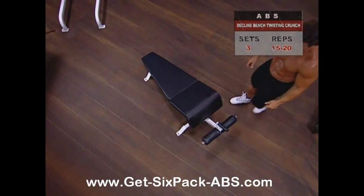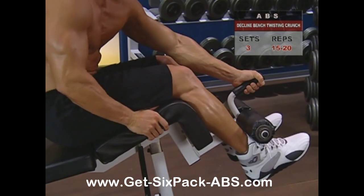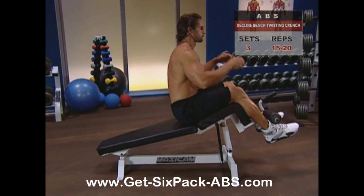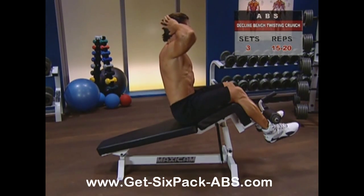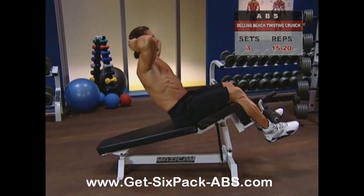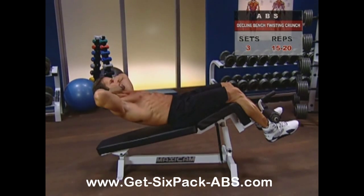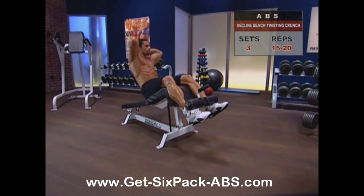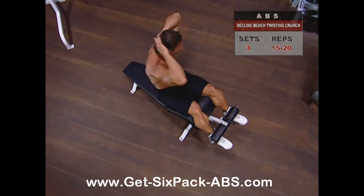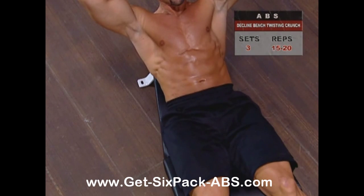To work your upper abs and obliques, adjust the bench so that your calves are resting on the pads and your ankles are snugly under the foot rollers. Sitting up straight, place your hands lightly behind your head and lower your torso slowly toward the bench, stopping at about a 30-degree angle. Inhaling and holding your breath as you crunch, twist as you come up, bringing your elbow toward the opposite knee. Don't jerk, thrust, sway, or swing as you come up — just nice and easy, nice and steady.